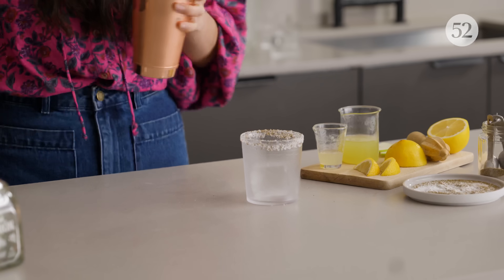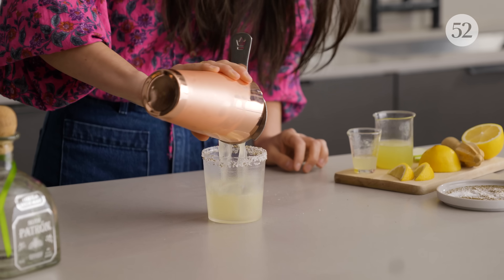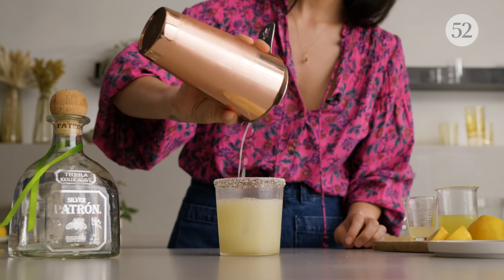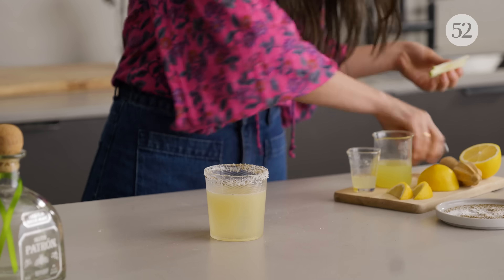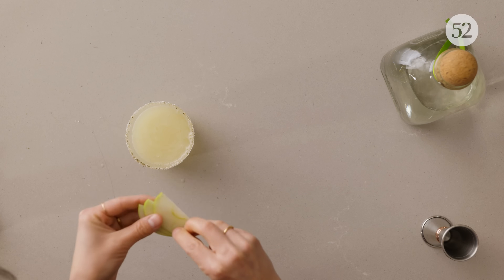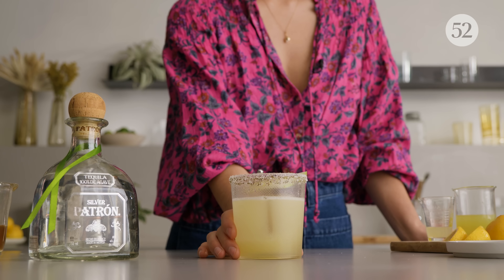And we're going to shake this up. I'm going to strain this over my beautiful ice cube. And then garnish it with a Granny Smith apple fan. And there you have it — the Honey Apple Margarita.